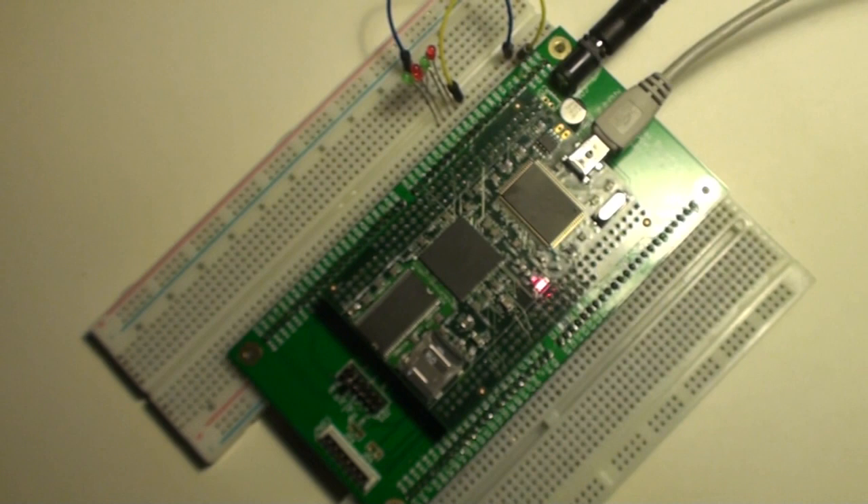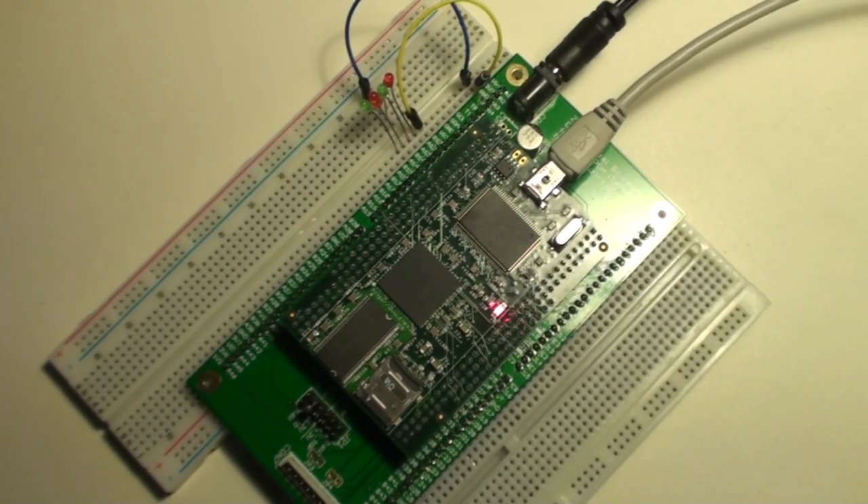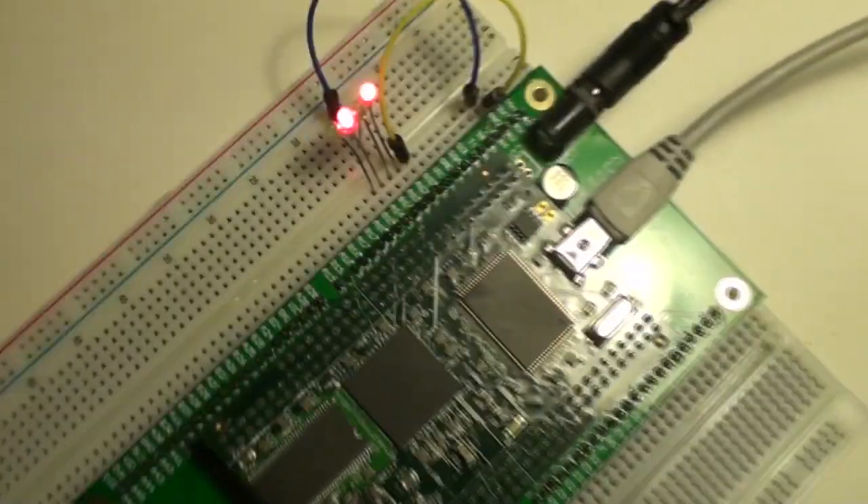Now let's try to upload the bit file containing this LatticeMiko. At powerup we see that the LEDs start blinking.